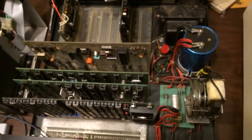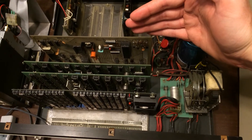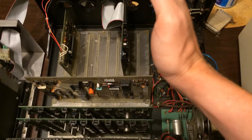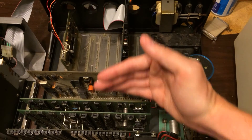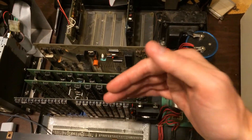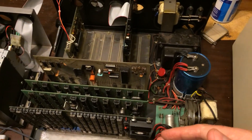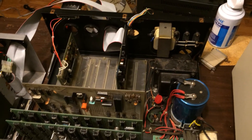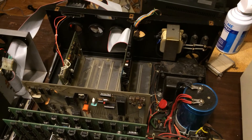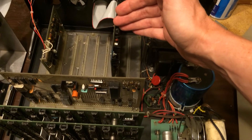One of the things I didn't mention in the previous video is how the bus in this system works. Each of these slots are the SS50 bus — they have access to all the signals. Each of these other slots are the SS30 bus; this is where your peripheral cards plug in, and this is where your CPU and memory cards plug in. There were a couple of odd peripherals that went on the SS50 bus, but they are incredibly uncommon and rare. Notably, 50 is how many pins are connected there, and 30 is how many pins are connected here.